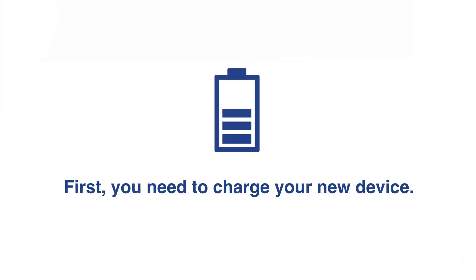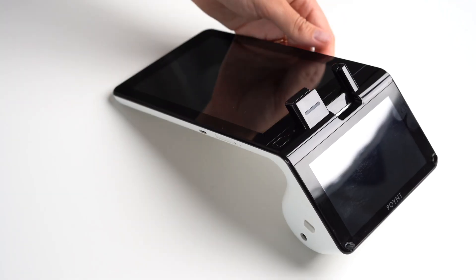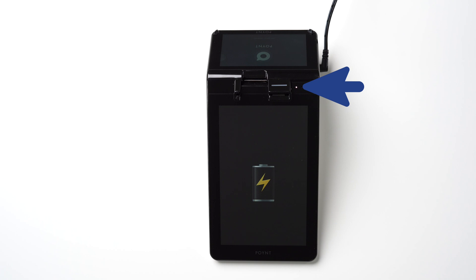First, you need to charge your new device. Take a power cable from the box and plug the terminal into the power outlet. You can also charge Point using a mini USB cable, but it might take a little longer to fully charge the terminal. Once the device is fully charged, you will see a green light at the top right corner of the terminal.